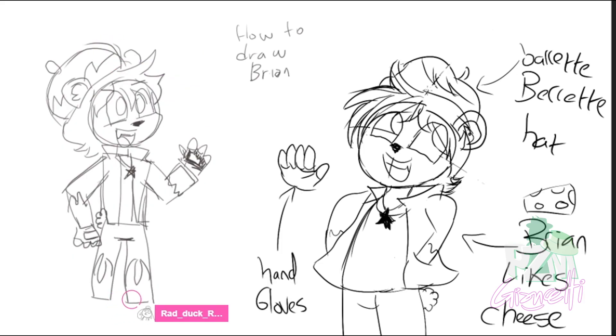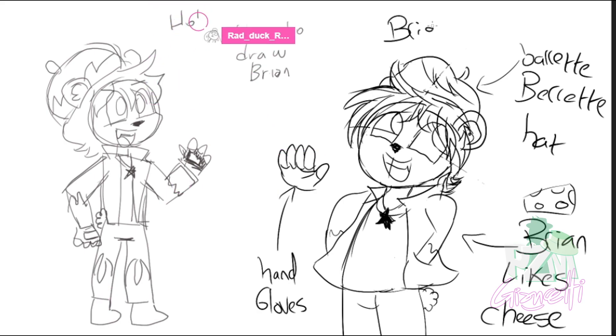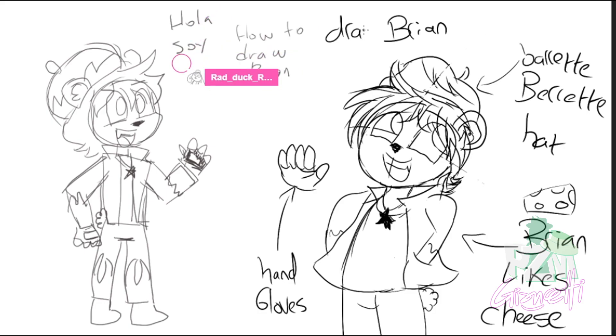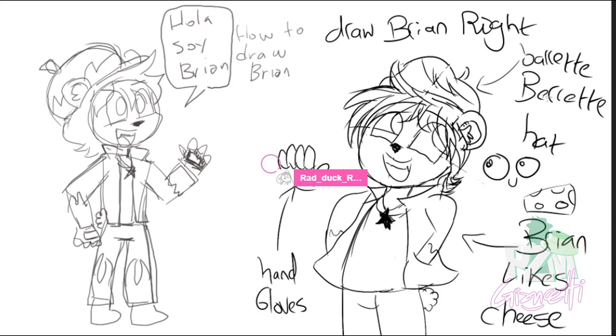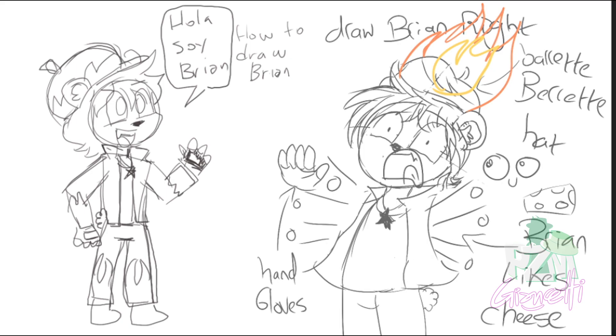Remember kids, if you don't draw Brian right, he will come for you and steal all your cheese from the fridge. So always draw Brian right, not left. We can draw as many Brians as we can — or set his head on fire. Everything counts as long as we get to 100. Yeah, we're gonna draw 100 Brians. That's a nice challenge for his creation day!